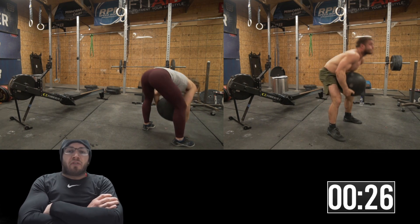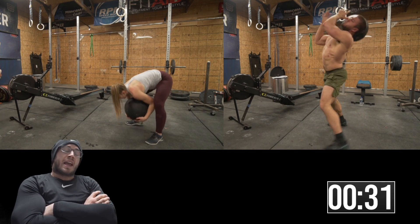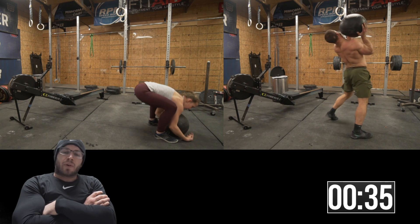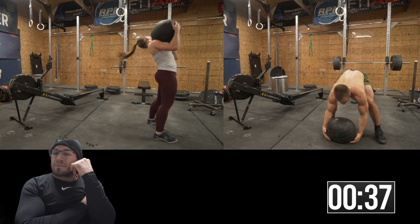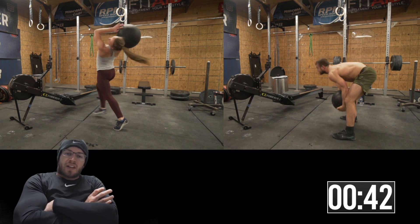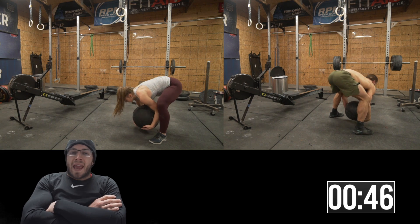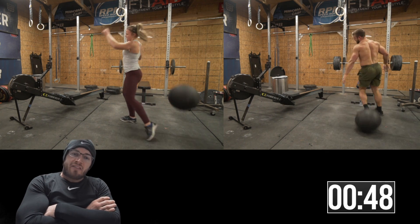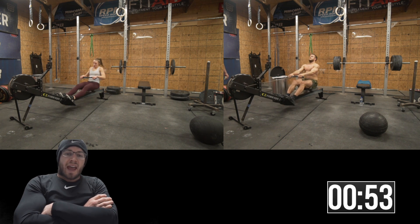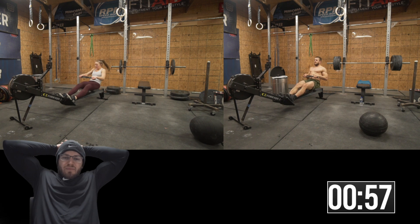What we're doing here is four rounds for time of eight bench press, eight d-ball stone over shoulder, and then a 16 calorie row. My bench press is 225, the d-ball is 150, and it's a 16 calorie row. Liv is doing eight bench press at 85 pounds, six stone to shoulder at 100, and a 12 calorie row.